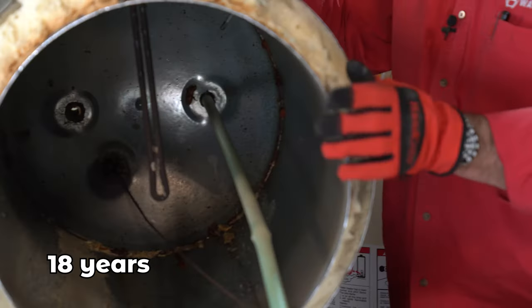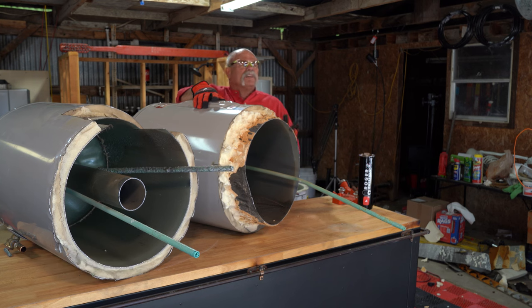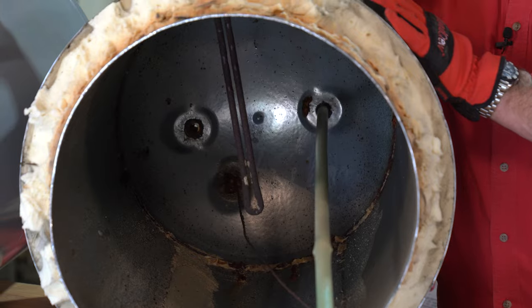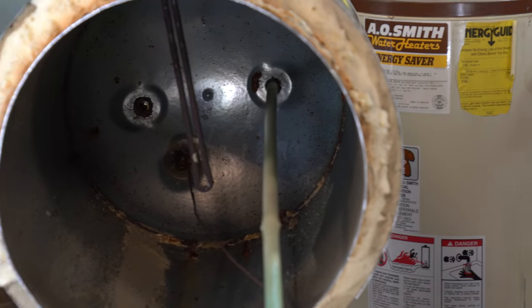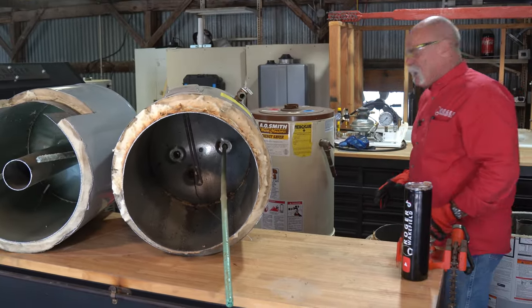Again, not too bad, but you've got a lot of sediment in there — this probably hasn't been flushed as many times as it should have been. You want to flush a water heater, whether gas or electric, at least once a year. That's going to help clean out all the sediment in the bottom.